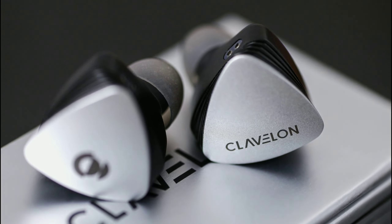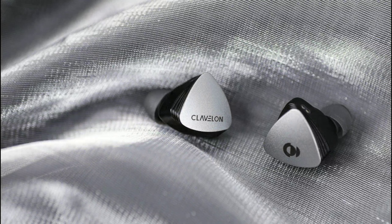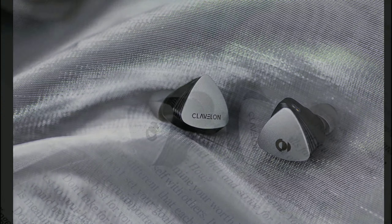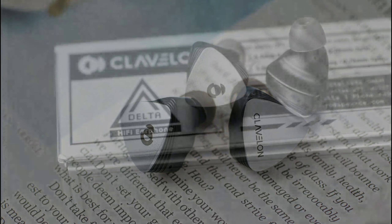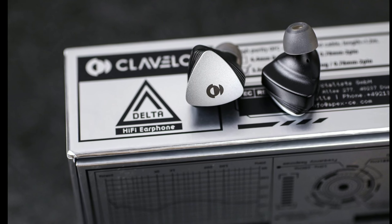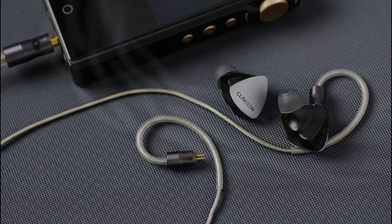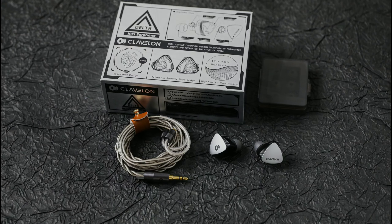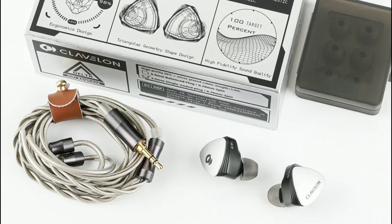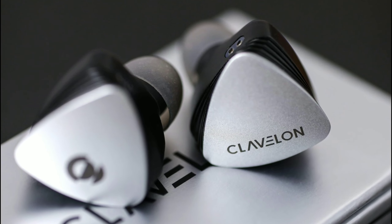It's going to be priced at $100. From the design and look of this earphone, it's a very nice looking earphone. The nozzles don't look too large — that's one potential issue I can already see, because if the nozzle isn't long or deep enough it might be a problem for people fitting it into their ears and getting a deep seal, but overall it's a very nice looking earphone.